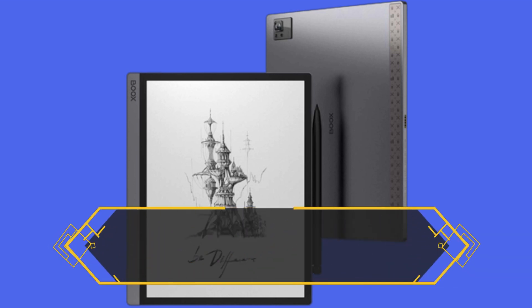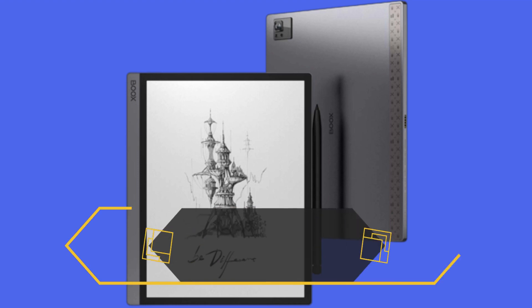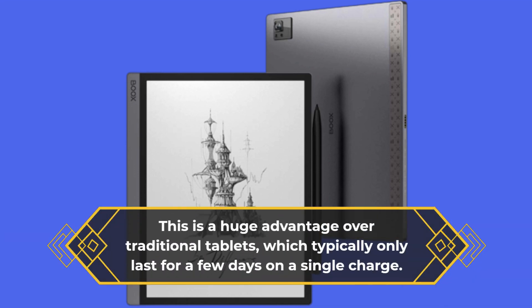One of the biggest advantages of using an e-ink display is the battery life, and the Onyx Boox Tab Ultra does not disappoint. It has a 5300mAh battery, which provides up to 2 weeks of battery life on a single charge. This is a huge advantage over traditional tablets, which typically only last for a few days on a single charge.